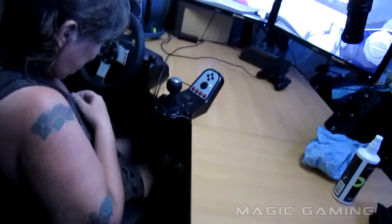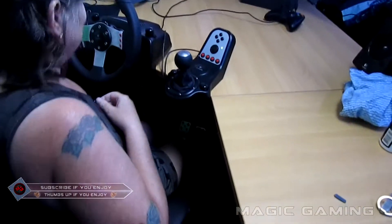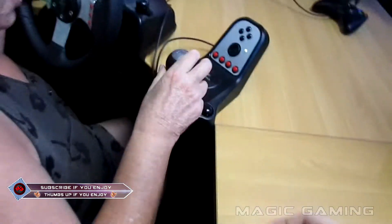Alright guys, the one in the middle is the brake and the one on the far left is your clutch. It's fully manual — you have to use the gears and everything.